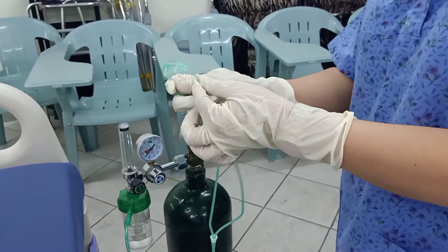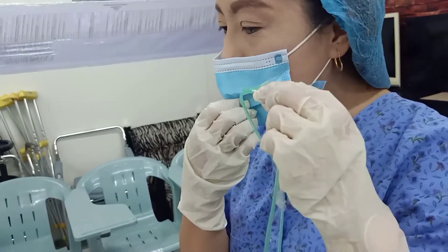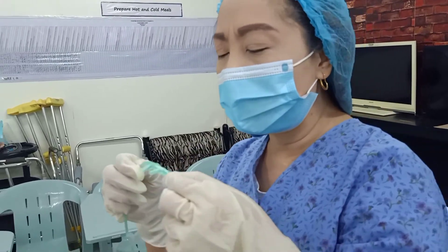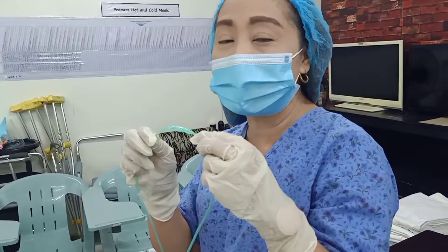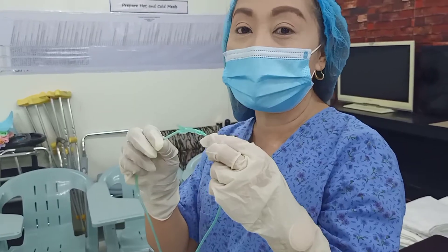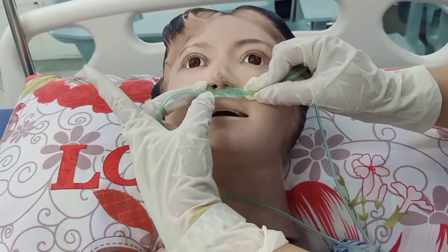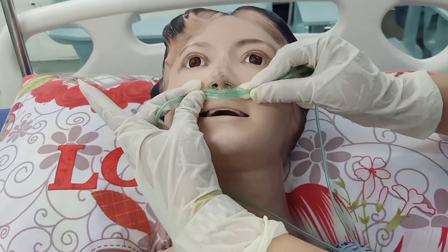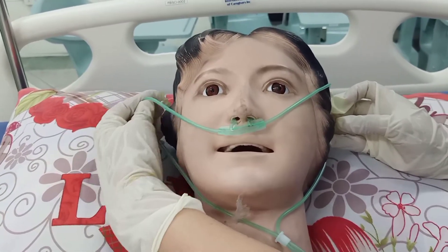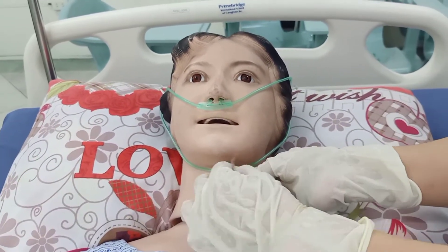Feel the cannula — you may feel it on your hand and also on your face. If there is a cool sensation coming out, it is not air, it's just a cooling sensation. That means that is the oxygen. Make sure it is comfortably inserted inside both nostrils of the patient. Then connect it on both ears, on the external ear, and adjust to the patient's comfort.